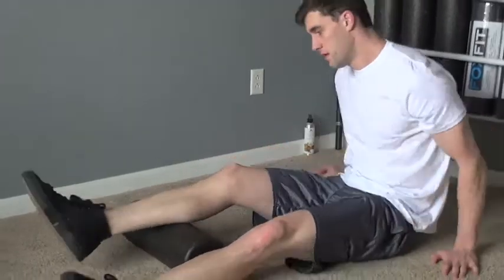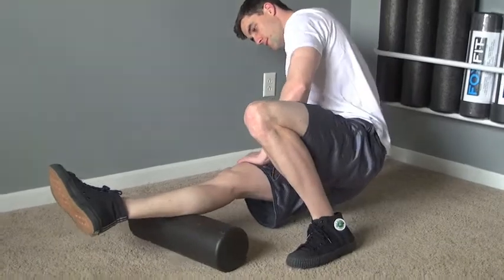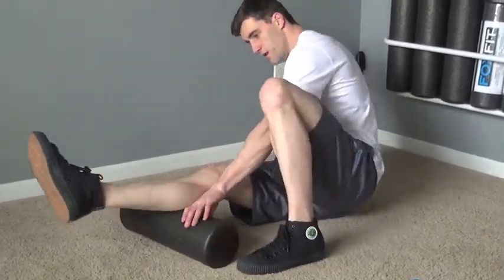Roll the outside of your calf muscle. Place the foam roller under the lateral part of your calf. Cross the opposite leg to increase pressure if desired. Draw your abs in and repeat the same technique as before.